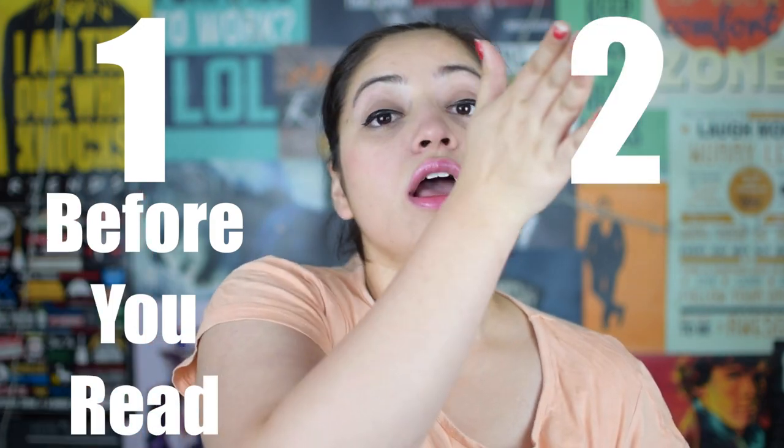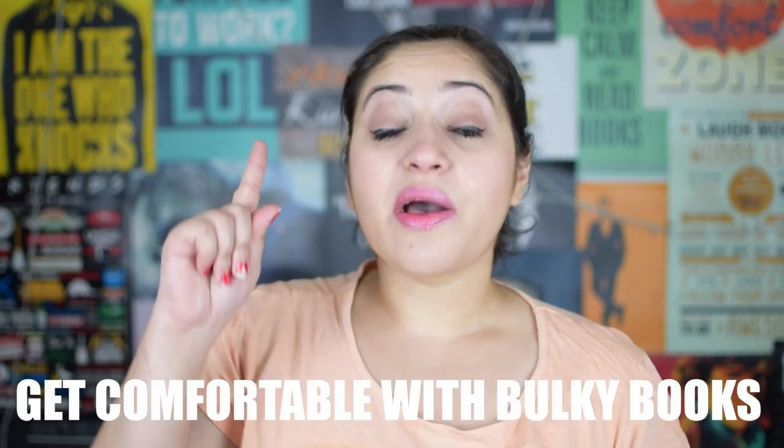The structure of this video would be two parts: one, before you read the book, and two, when you read the book. So, before you read the book, here is number one.